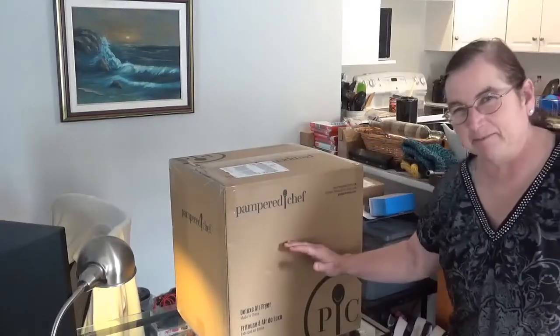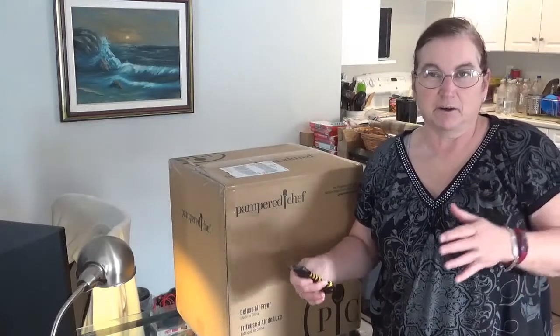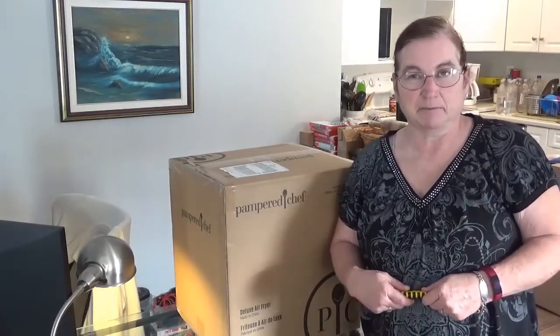Hi guys, Susan here. Welcome back to my channel. Today I got a delivery from Pampered Chef. I recently held an online party — I hosted a Pampered Chef party online through my friend Bonnie Sanderson, who is a Pampered Chef consultant.